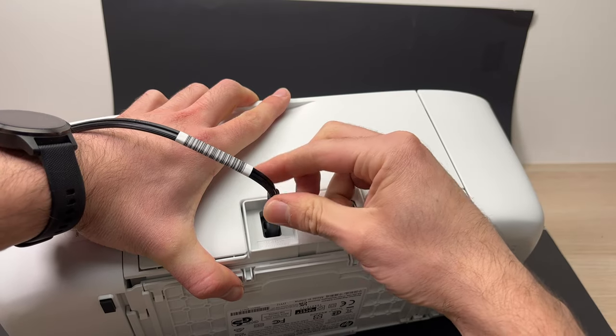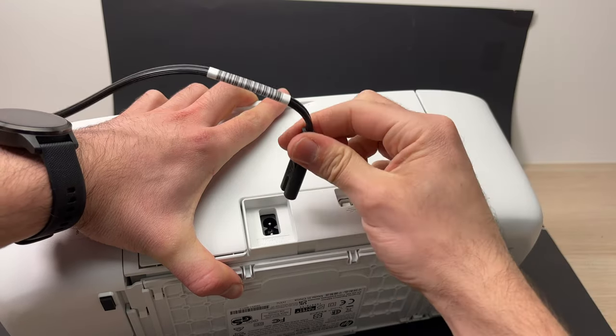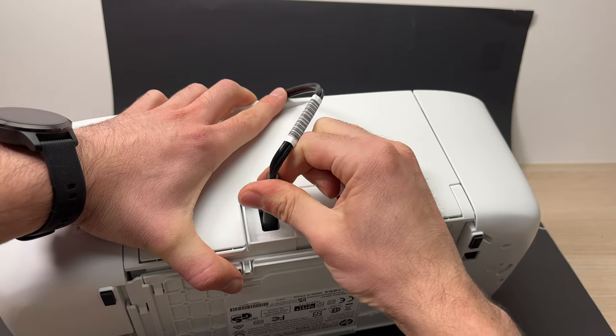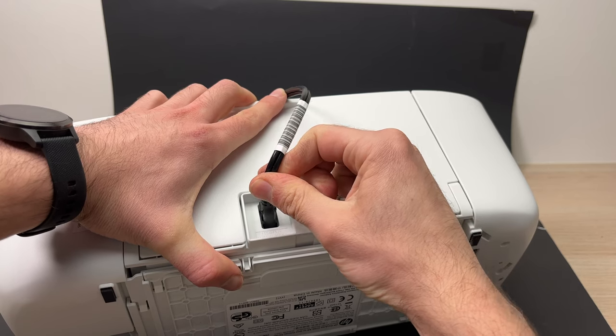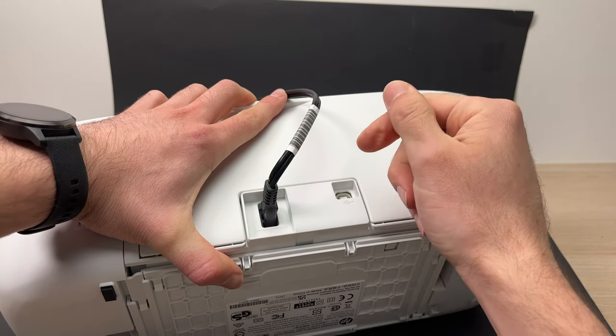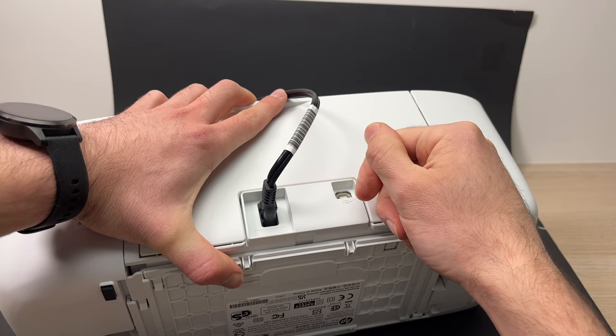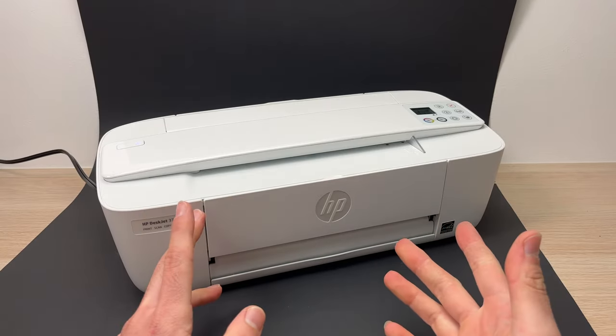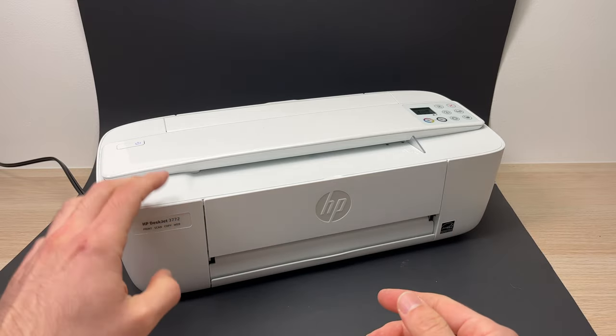What you can do is just take it out, twist it the other way, and try plugging it again. Press very hard until you hear a small click, just to confirm that it's fully inside.